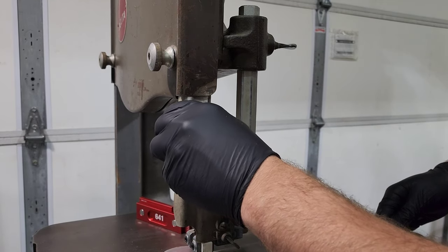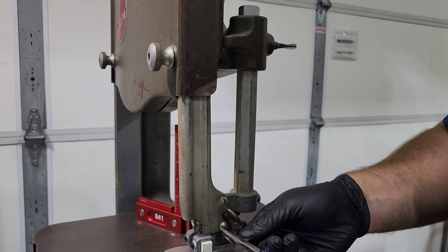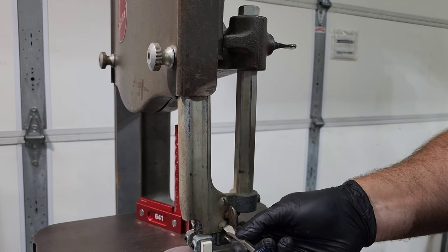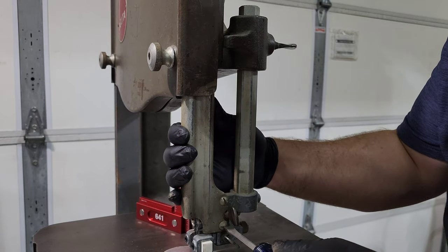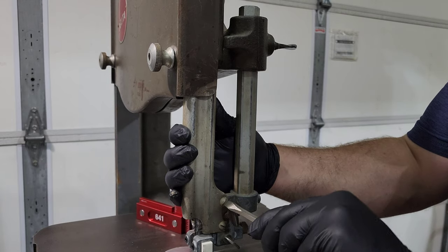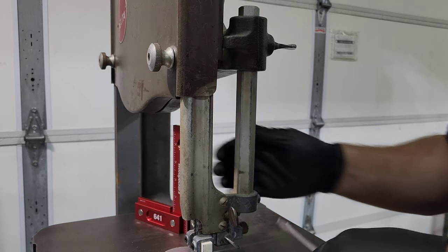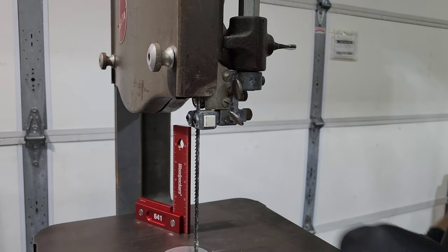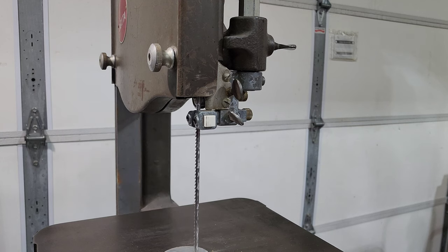Right here I'm installing the blade guard. This is just to keep your fingers and any part of your body from hitting that blade as it's spinning. That's tightened on there with two screws. Normally I would replace the tires — those are the rubber or polyurethane tires that go on the top and bottom wheel — but these ones are actually in really good condition, so I didn't see the need to replace them just to replace them. They work just fine for this application.